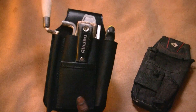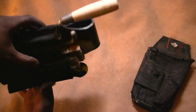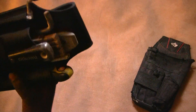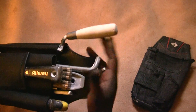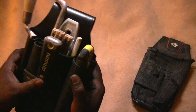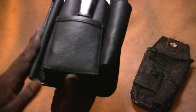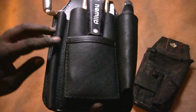Everything is held tightly. This will be hanging on your belt — sideways to the floor — and stuff is not falling out. Obviously if I hung it upside down stuff would probably fall out slowly, but when it's packed in there it's packed in there pretty good. It will stretch and mold a little bit over time.